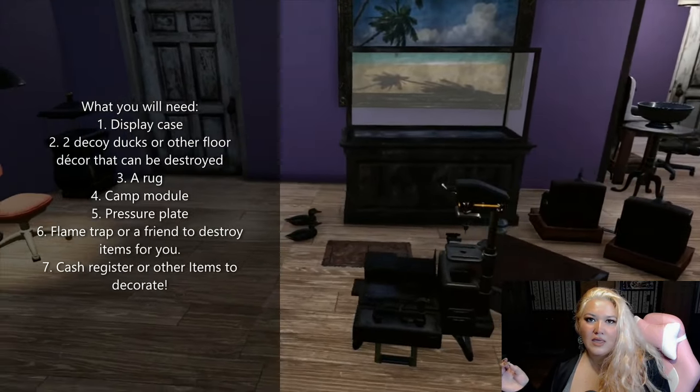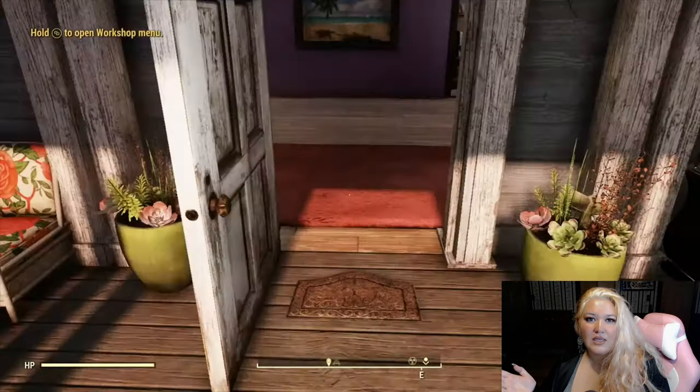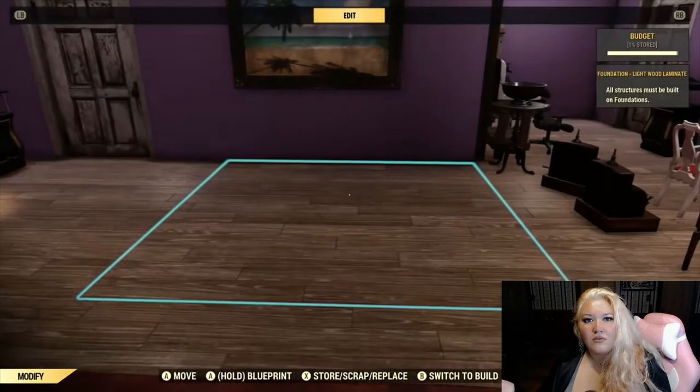You're gonna need a glass display case, two floor decor items. I like to use the ducks, a rug, the camp module, the pressure plate, any vending machines, or whatever else you want to put on it.